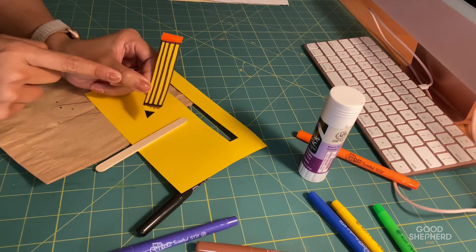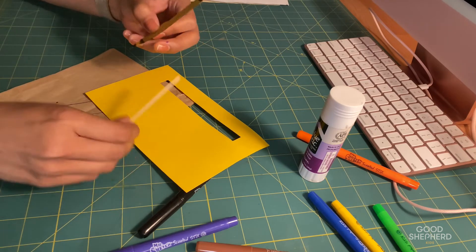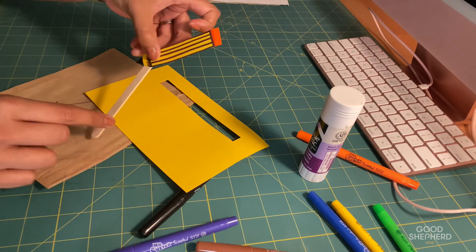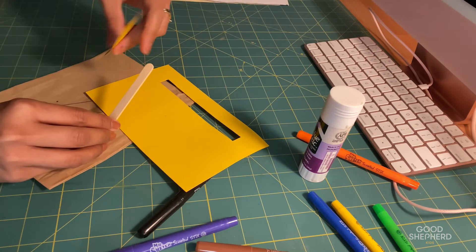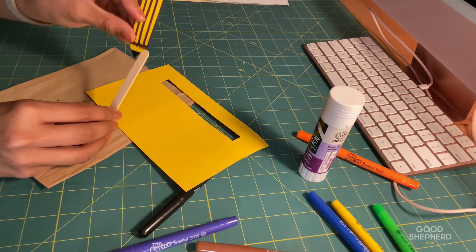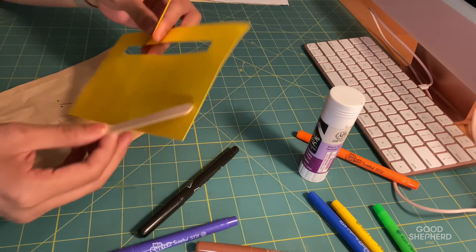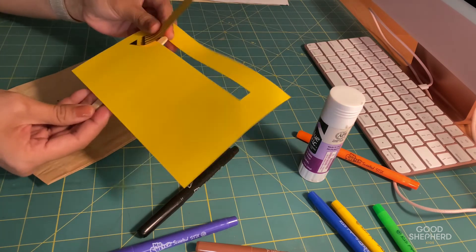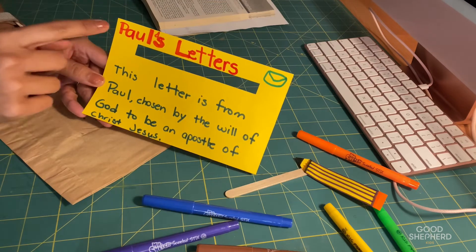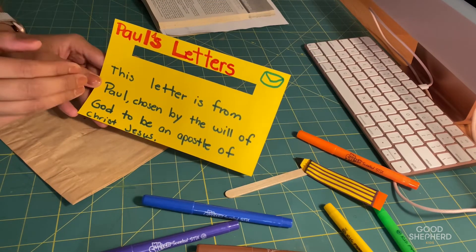I've decorated the pencil and now we're going to add glue to the back and paste it on top of these popsicle sticks in a diagonal way — not the same vertical shape, but diagonal — because I want the effect to look like Paul is writing. I've written 'Paul's Letters' at the top to remind us of the central theme of this craft.